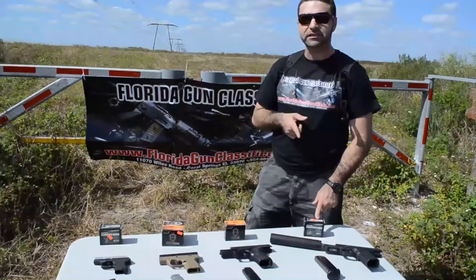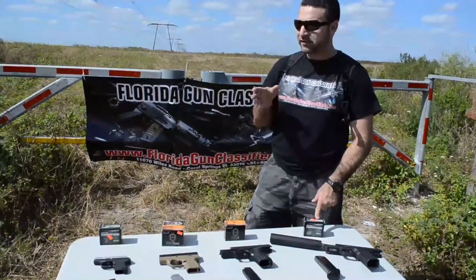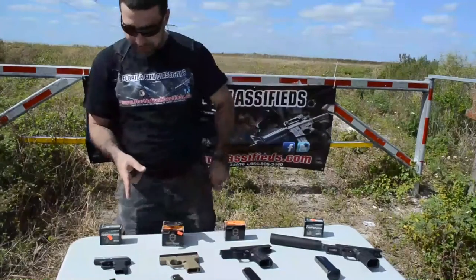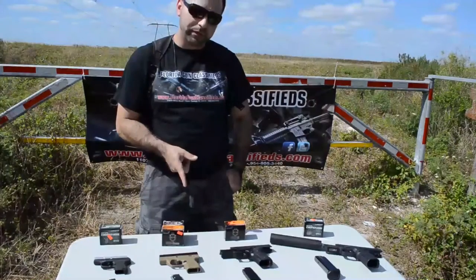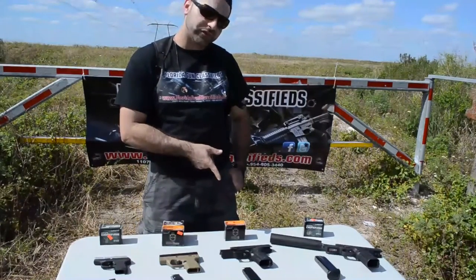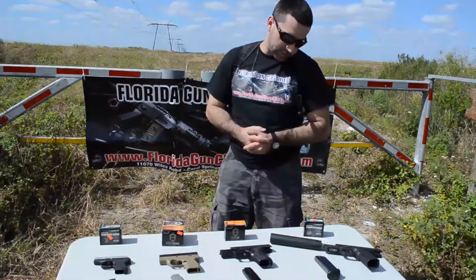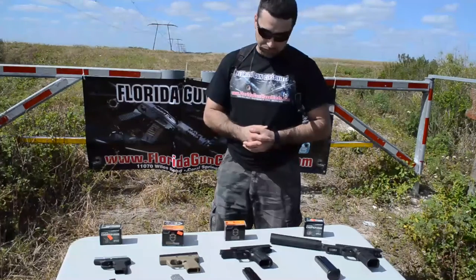And then you have the .45, which is a 78 grain traveling at 1,900 feet per second. Now, if anyone knows anything about velocities and ammunition, that's super, super fast. We're going to be using the Kel-Tec 380 for our .380 test, the Beretta Nano for the 9mm, the Sig Sauer P229 which is a .40 cal, and we have a beautiful FNX 45 for the .45 test. It also has a nice Advanced Armament silencer on it as well.